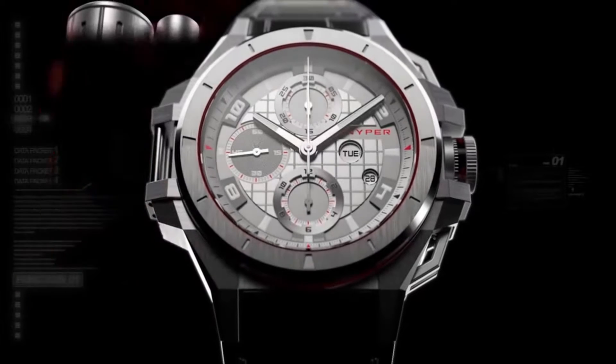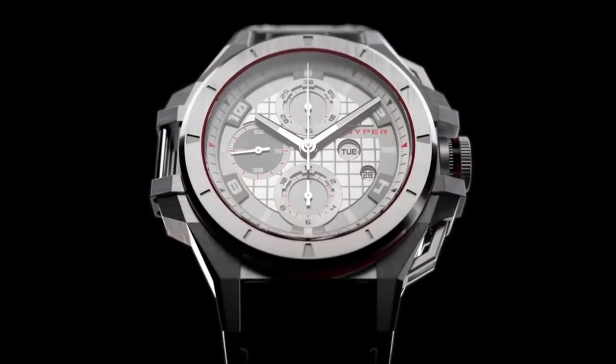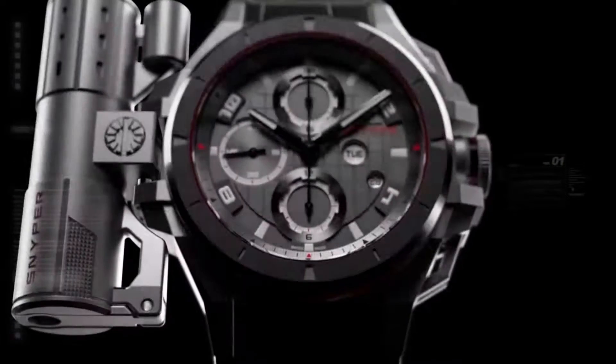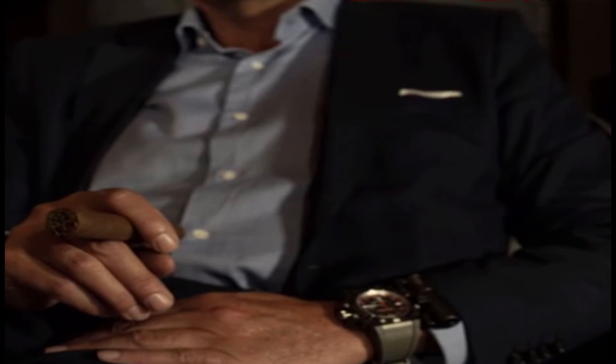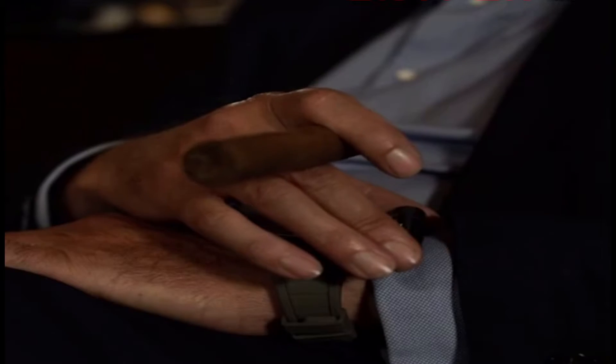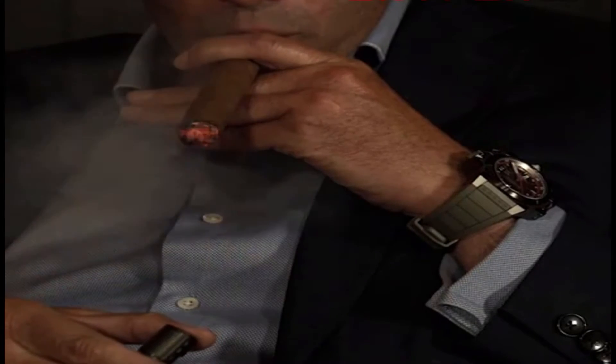The design of a hardpoint on the side of the case was one of the main gimmicks of Sniper watches, which was supposed to act as a link point for different modules to be connected. Just to name a few models that can be attached to the watch, there is an LED flashlight slash laser pointer and a lighter slash cigar cutter.